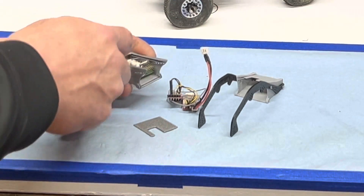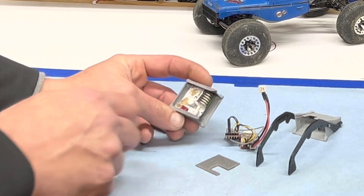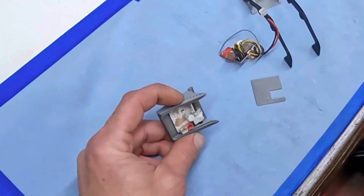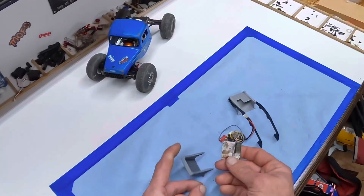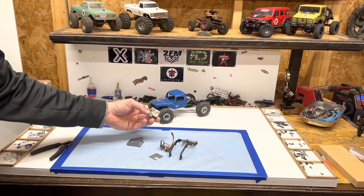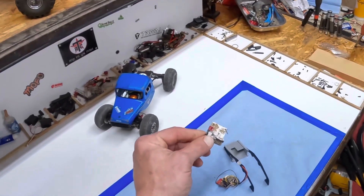You could run the stock ESC in here. You have your motor wires, but you're probably not going to use the cover unless you cut it for the motor and battery wires. It would also put your battery wire way at the back, so maybe not the best option for the stock ESC. That is why we have the support pack — the cross supports and other alternative options.